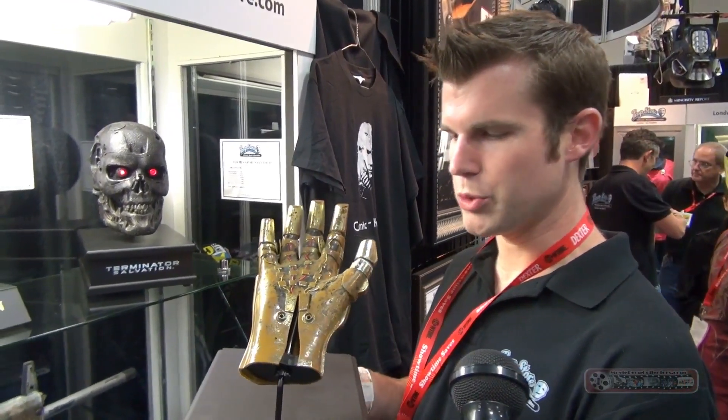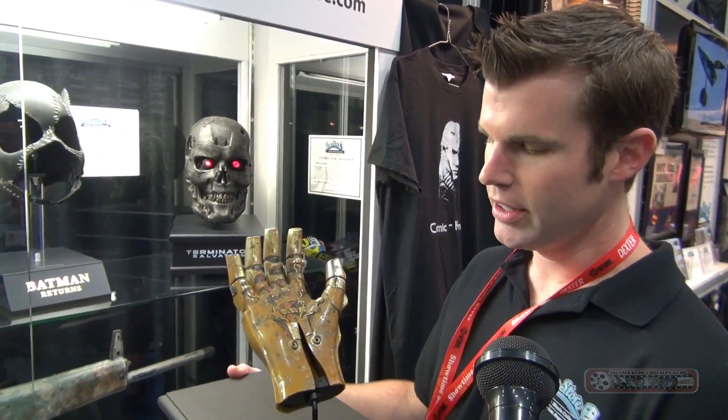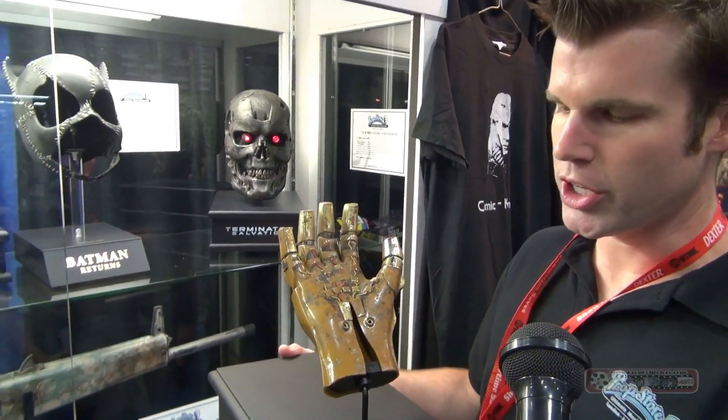I just wanted to show you guys one of the items we brought out for display here. This is an original C-3PO hand created for The Empire Strikes Back and likely used again in Return of the Jedi.